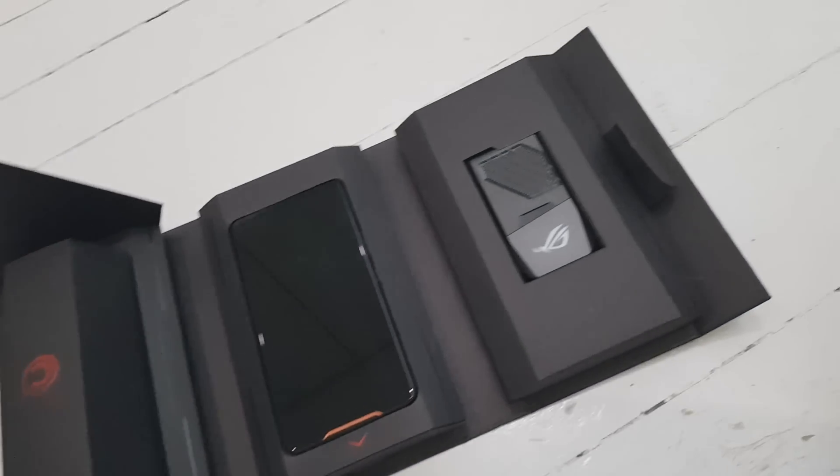Here we have the actual case for the phone - so if you buy this phone you get this case and it is absolutely mad. This is how you open it - you open it like this and it basically opens out like this, which is really cool. In the middle we have the phone, there's the charger and stuff like that, and on the right side we have a cooler for the phone.